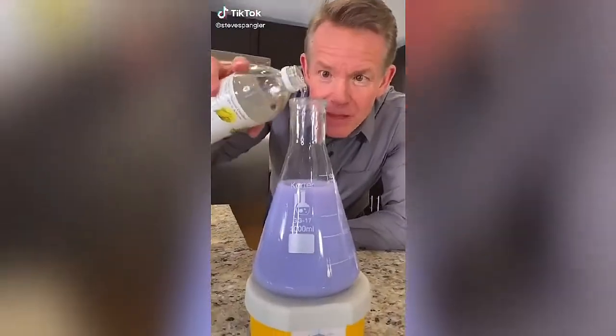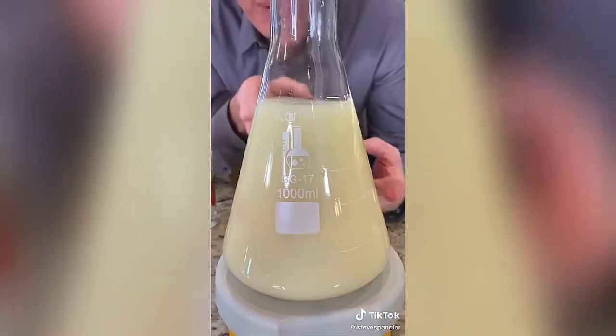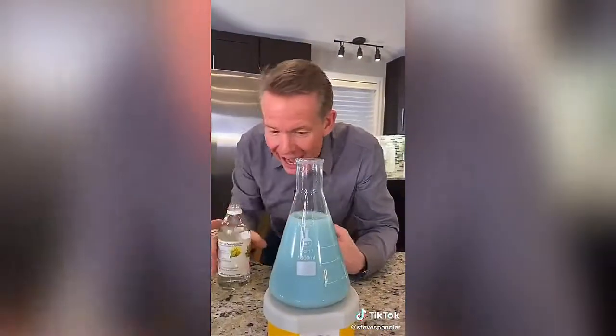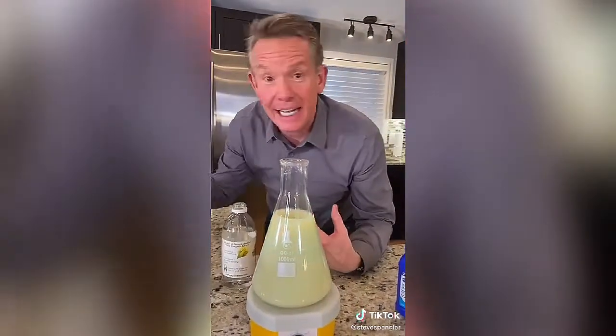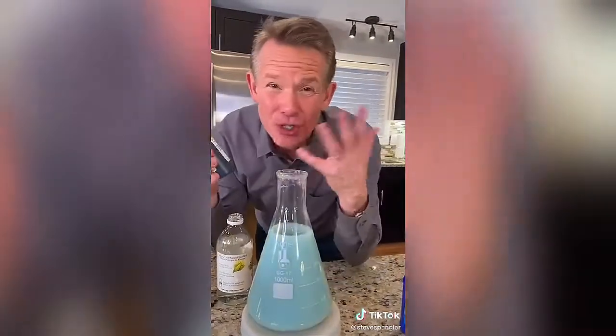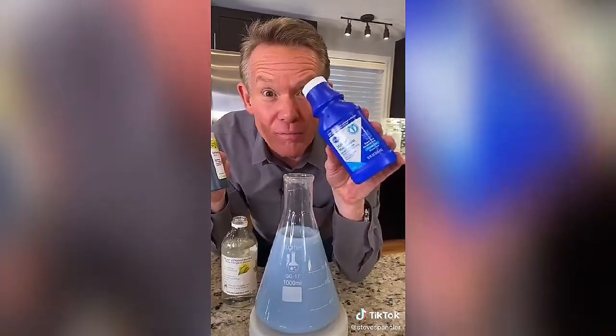Vinegar in this bluish-purple liquid — it changes color. But wait, it changes back. How in the world does this work? The secret is an acid-base indicator called Universal Indicator. You could use red cabbage juice if you wanted to.